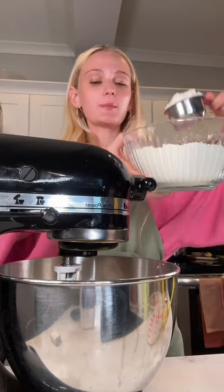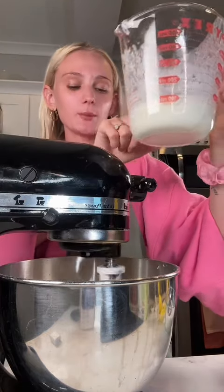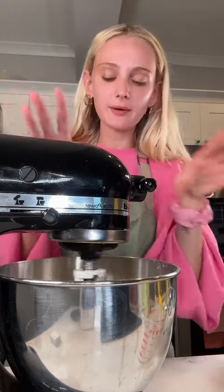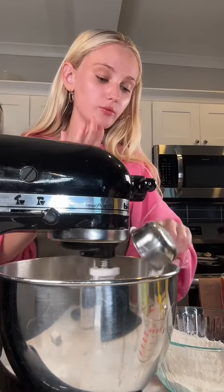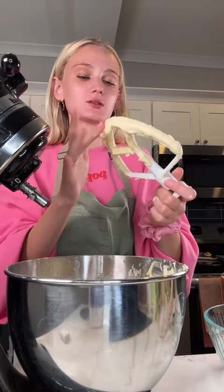So now with the flour mixture, I'm gonna add a third of it. Mix it till it all combines, then half of your buttermilk. Let that combine. More flour — not all of it. Get the rest of your buttermilk, then now the rest of the flour. This tastes so good.